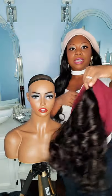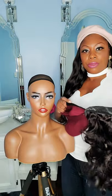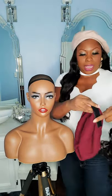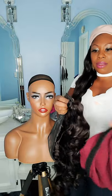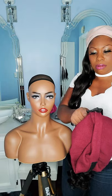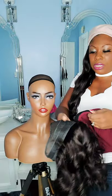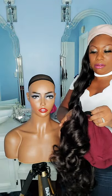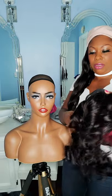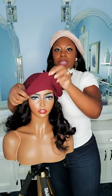As you can see, it's a hat with loose wave hair. All you have to do is detach the unit like so. To attach the unit, you take your hair, fold it over, connect it from the inside, line the hair up to the hat, flip it over, put it on — it's just that easy.